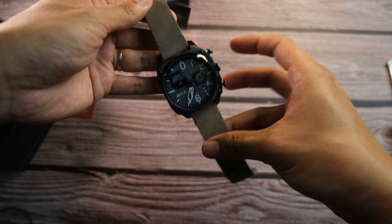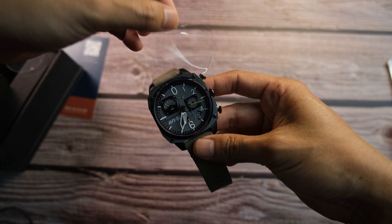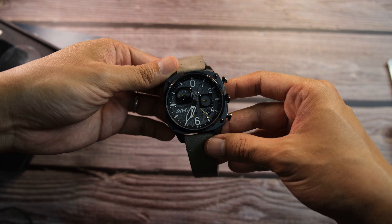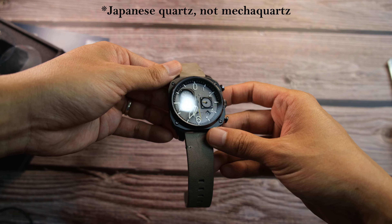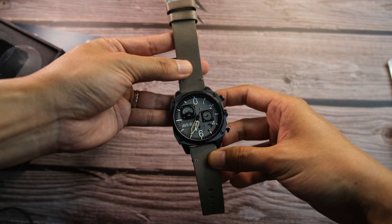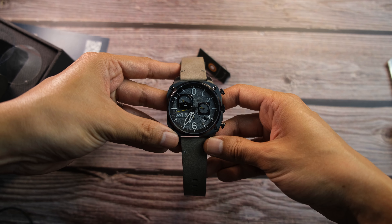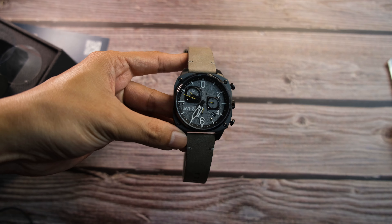And there you go — the watch itself. Get it open. Immediately, it's a huge watch. This is the retrograde chronograph from RV8, with a suitably thick strap as well.